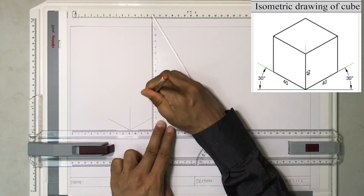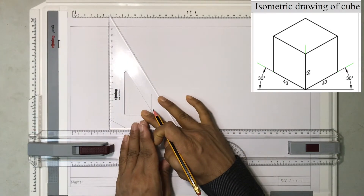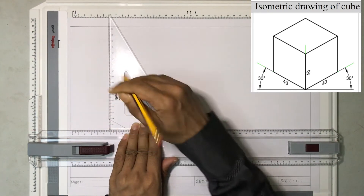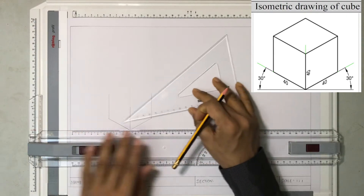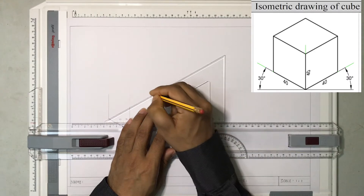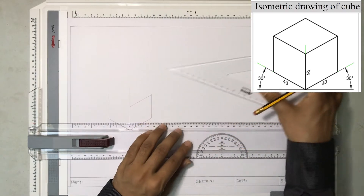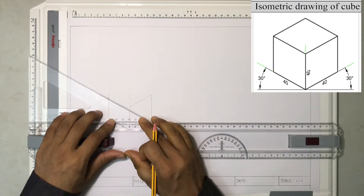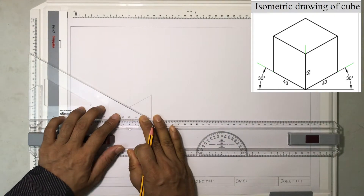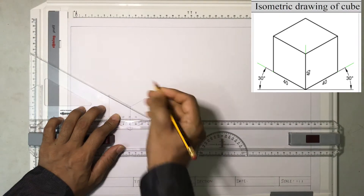So from 2 till 6. Similarly I draw like this from 2 till 6. It is done. Now I can easily join these two dots. Same thing this side — I hold the set square. That's it.